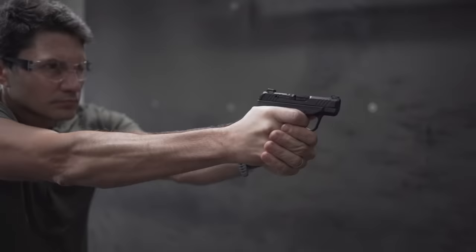I picture Ruger engineers in their lab coats sitting around patting each other on the back congratulating themselves over the Max 9, when all of a sudden someone raises a glass of champagne and drops a Ruger LCP out of their pocket. Everyone collectively has an idea, and the Ruger LCP Max is born.